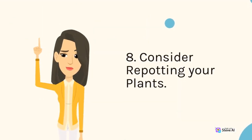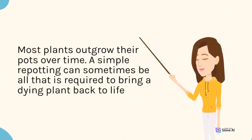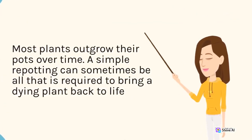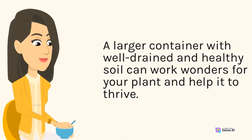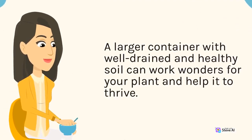8. Consider repotting your plants. Most plants outgrow their pots over time. A simple repotting can sometimes be all that is required to bring a dying plant back to life. A larger container with well-drained and healthy soil can work wonders for your plant and help it to thrive.